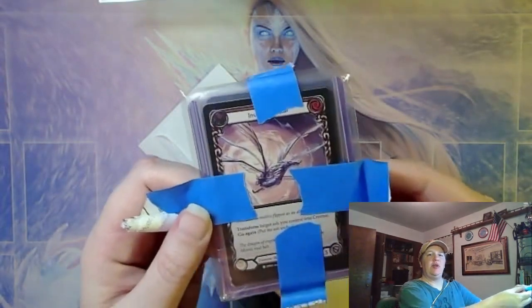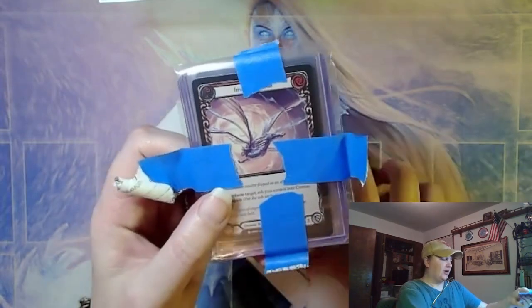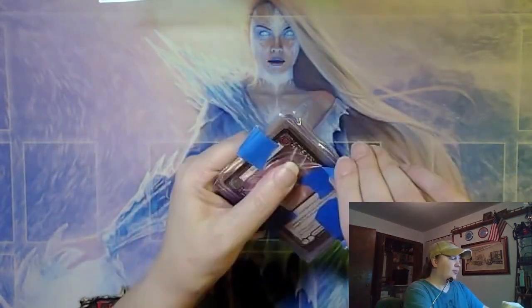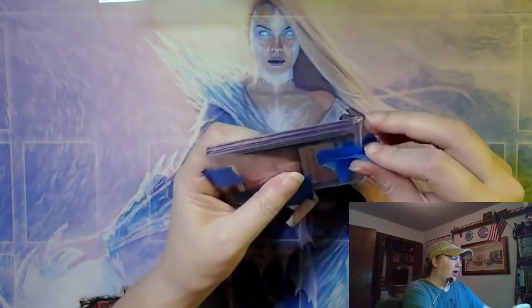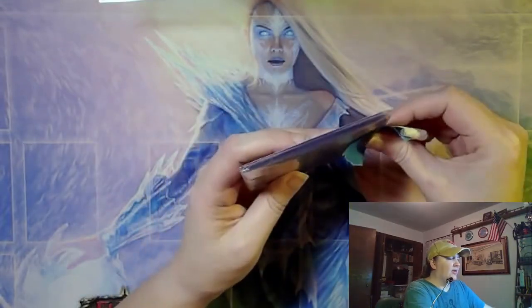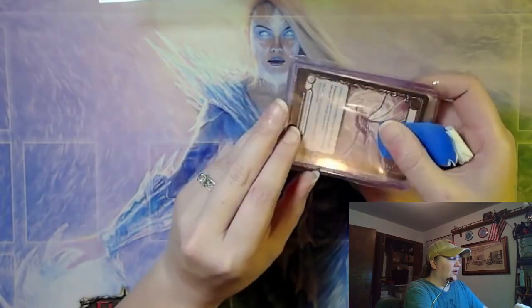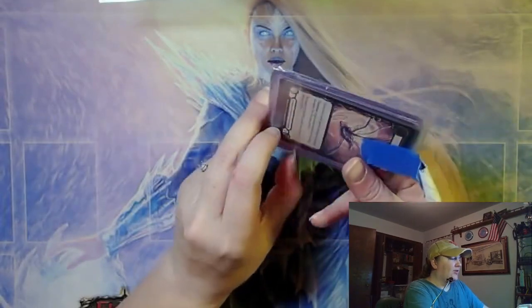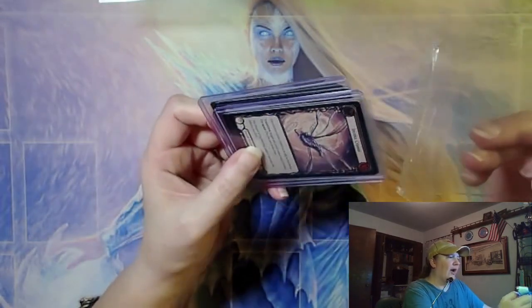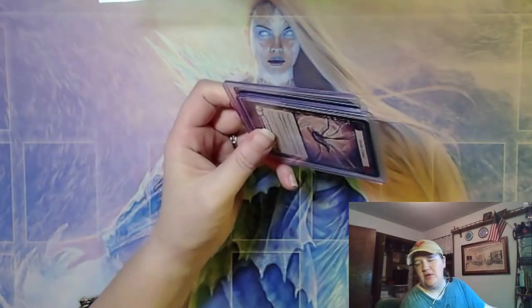Use this much tape if you do not want your customers to ever look at the invoice. I mean, why'd you waste the ink printing it? On the plus side, this is correctly in a little sealable baggie, so there is no possibility of tape getting on the cards themselves.